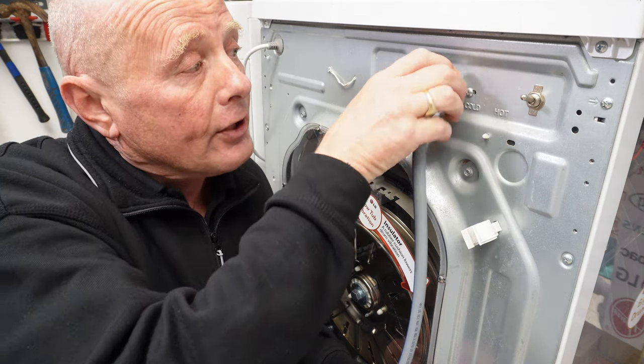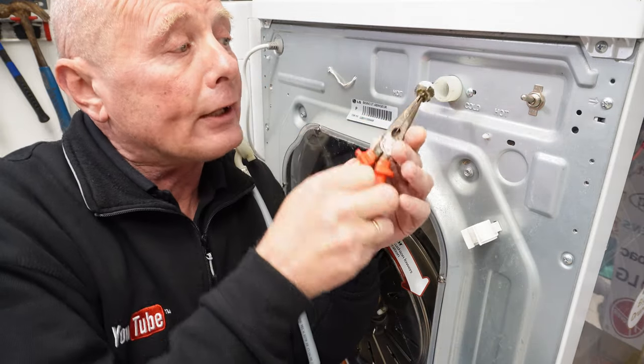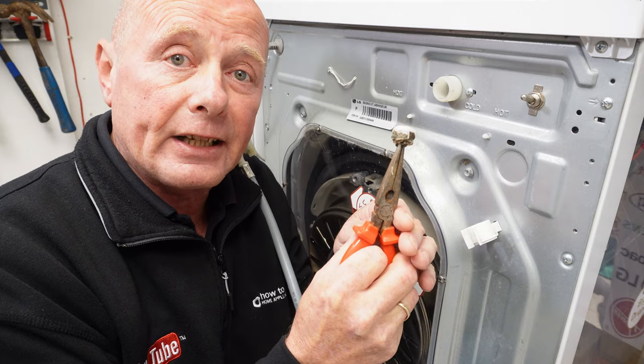Undo the actual hose, take it off, and in the back of the solenoid is a filter. These can clog and restrict the actual flow of water going into the machine. Just put this in the sink and give it a good clean.